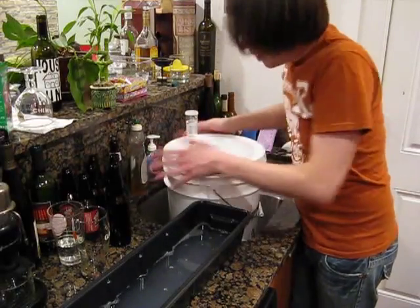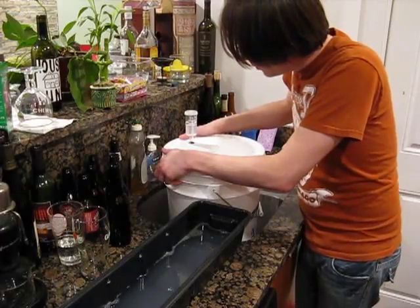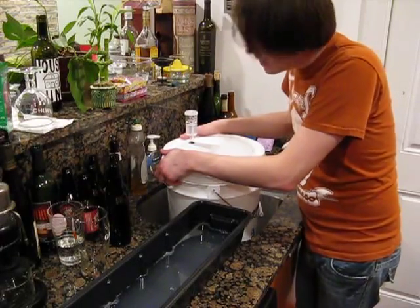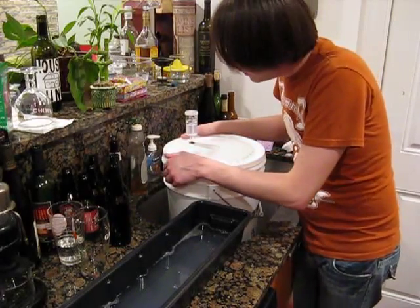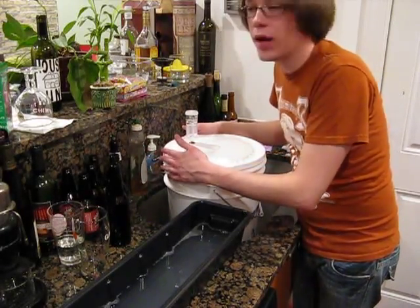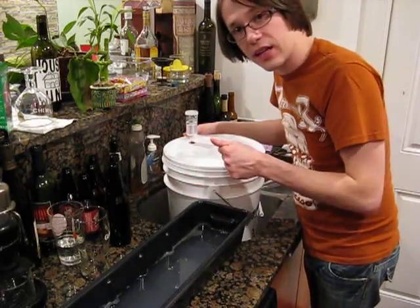We're going to let this sit. I'm going to take it back into the brewing corner — you guys are familiar with that. We'll basically just let it sit there for the next five to seven days for its primary fermentation. And then once that's finished, we will pick up with the coffee part of this recipe with the secondary fermentation.